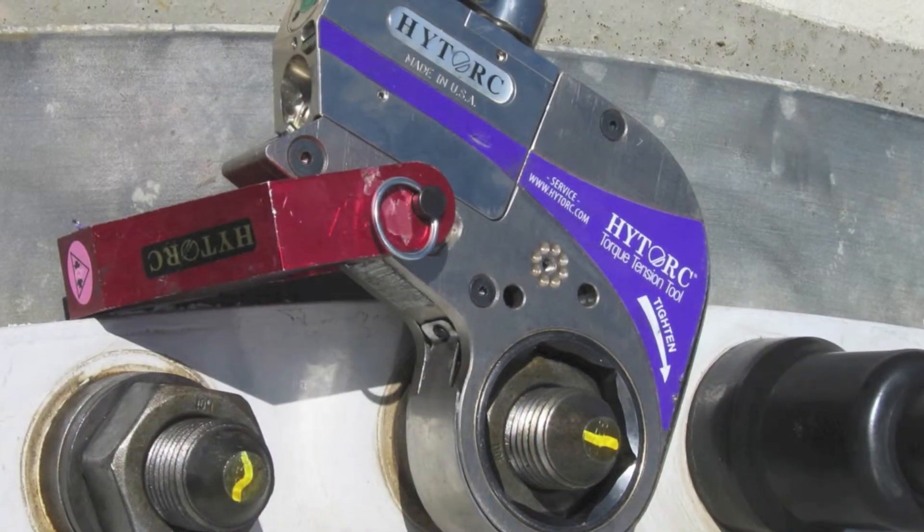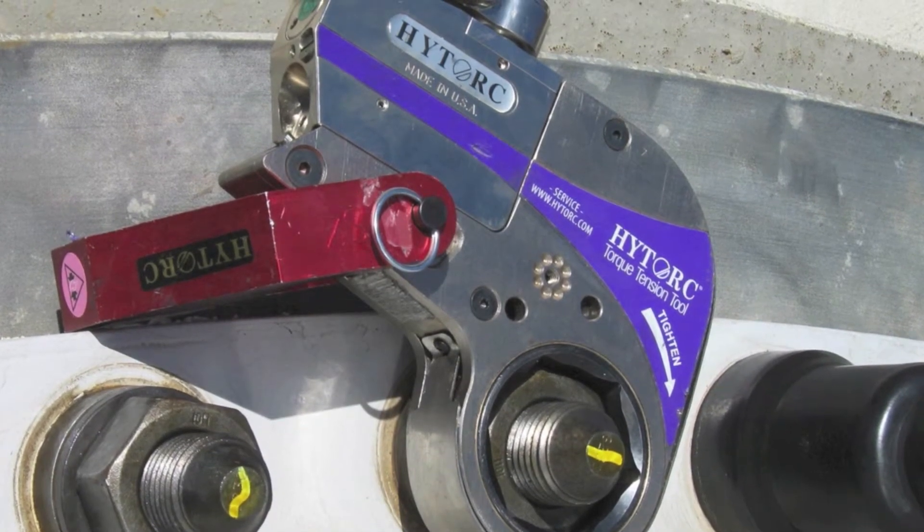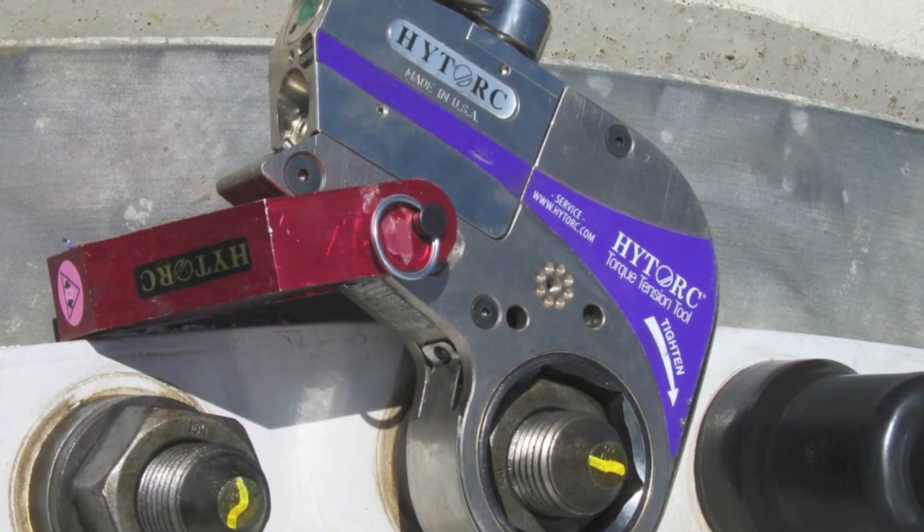We're also showing the stealth limited clearance bolting system. This is a good solution in tight areas where the square drive system may not fit. The stealth is also a great option for foundation bolts where the stud comes through the nut and a standard socket will not work.